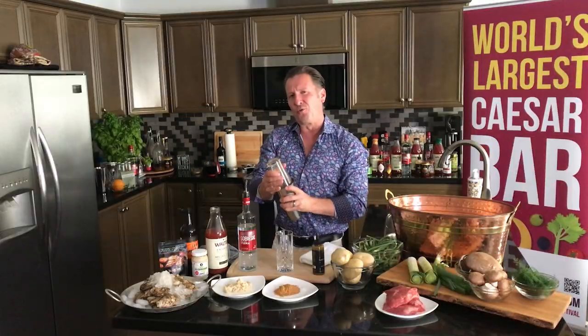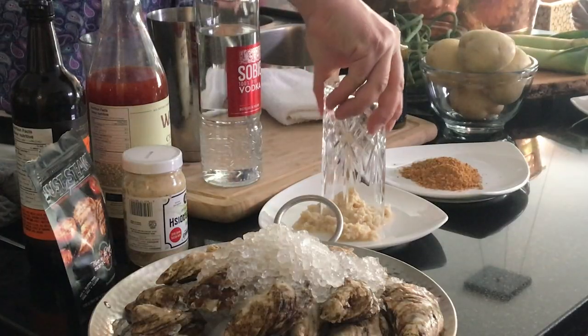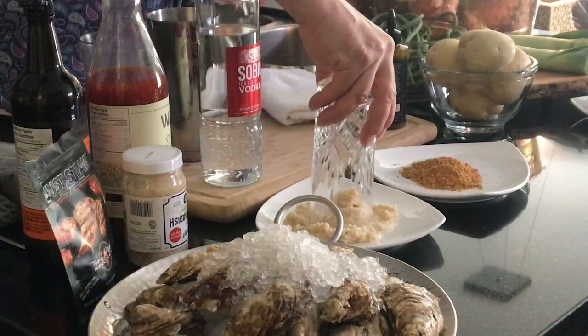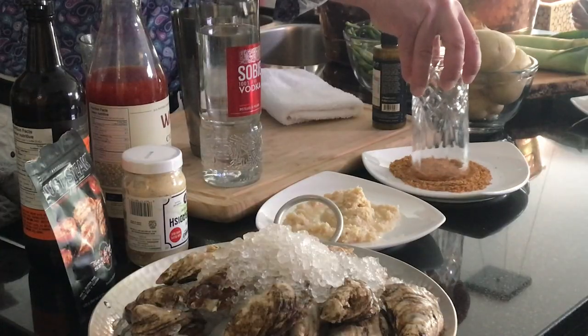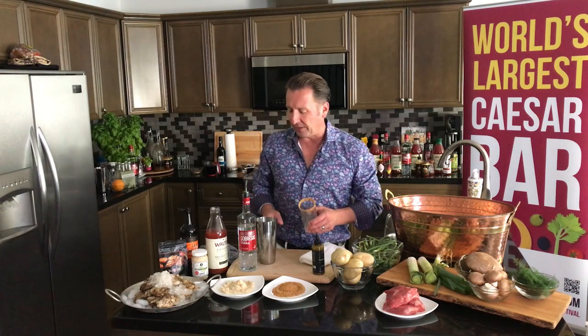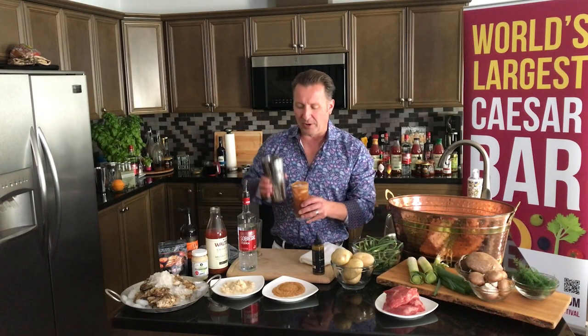I'm going to shake this bad boy up because I love shaking my Caesar — getting it nice and well combined. And then I'm going to show you a really cool trick to rim. I've got some Dennis's horseradish and I'm going to wipe this through and get all those great horseradish juices and bits. Here's a little tip: if you want to add some nice savoriness, add a little bit of seasoning onto your rim or into your cocktail. I'm using Fire in the Kitchen steak rub. I'm going to pour this in — already I can smell that beautiful dill pickle.